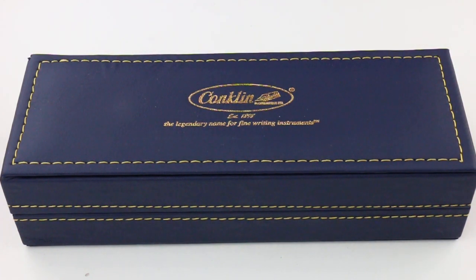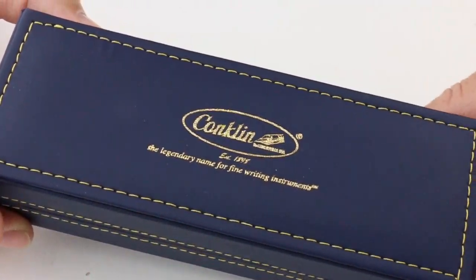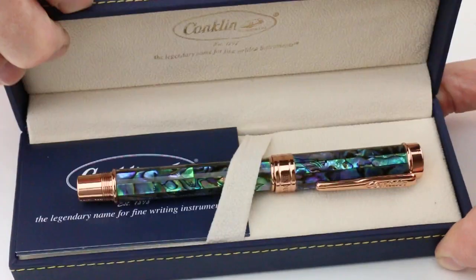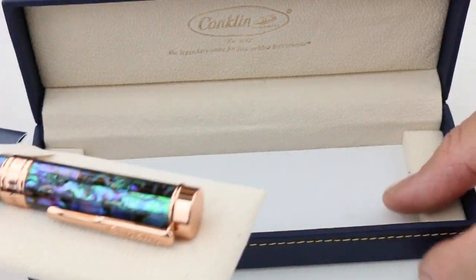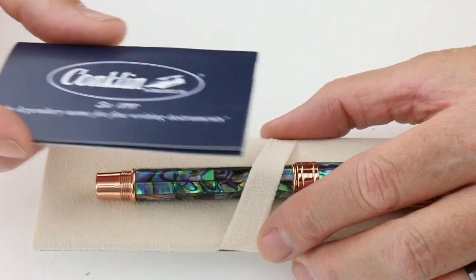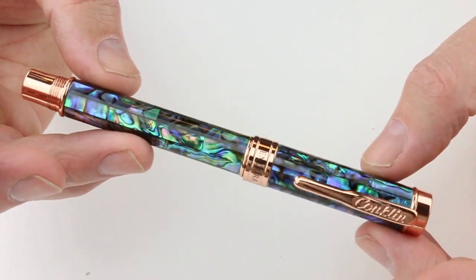This is the Conklin Endura Limited Edition Fountain Pen. The pen comes in a traditional Conklin box with the Conklin logo embossed in gold and gold stitching. The box has a hinge-style lid. On the underside of the lid is the Conklin logo. The pen sits on a false bottom, with information or cartridges underneath, along with additional Conklin information.